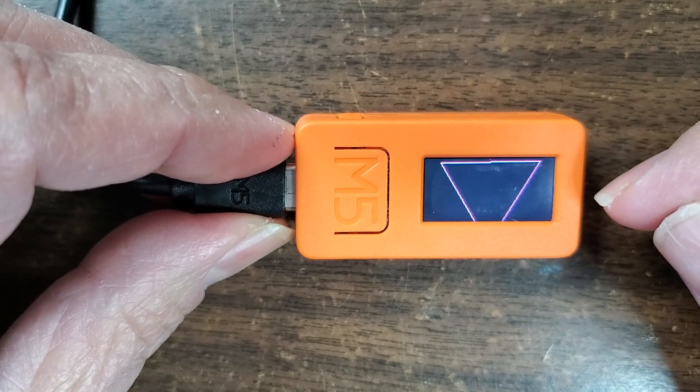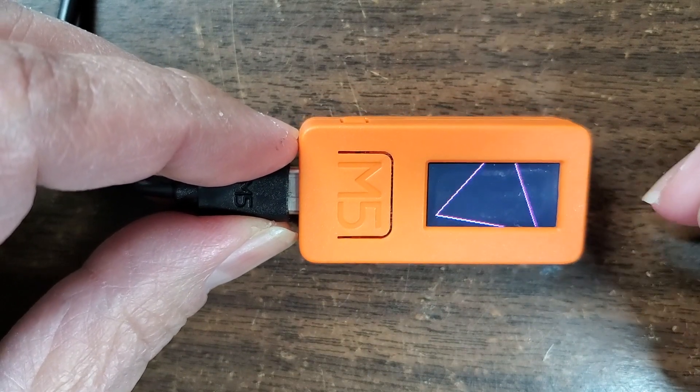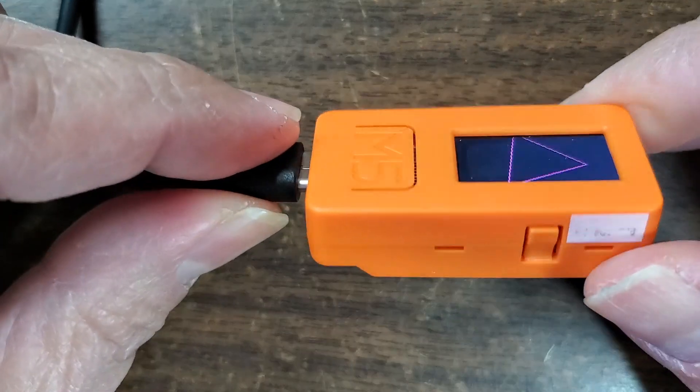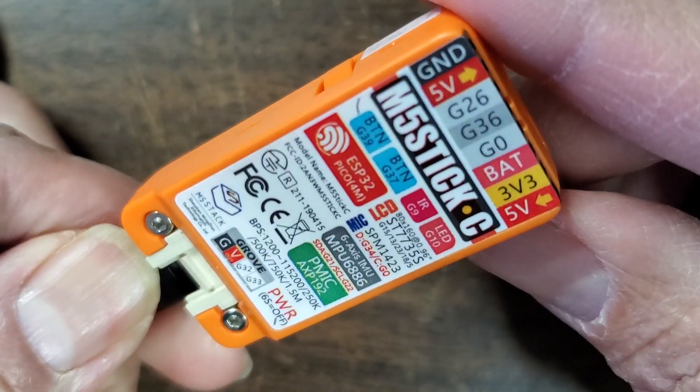By accident I also learned that there's a temperature sensor in there. When you read the accelerometer and the gyroscope, it also reports temperature for some reason. So yeah, had a lot of fun. I'll talk to you guys later. Bye!